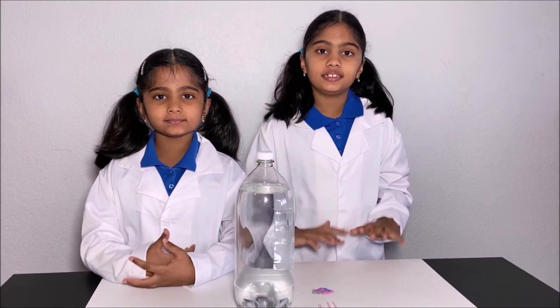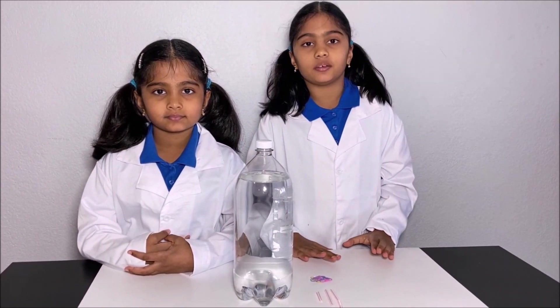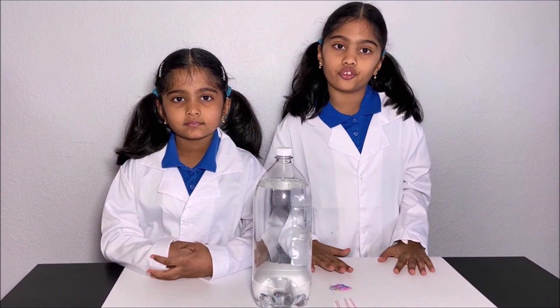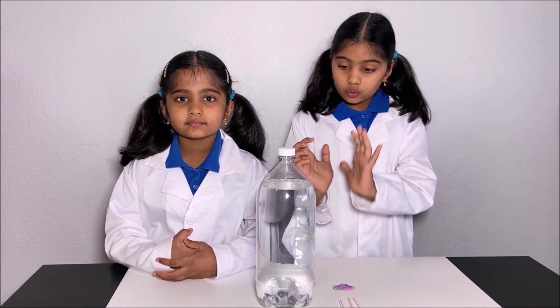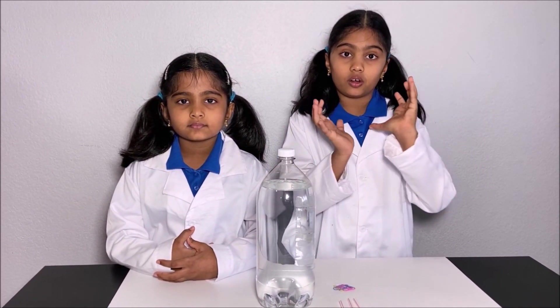Hello everyone! Today we're going to do an experiment to test buoyancy force. What is buoyancy force? Buoyancy force is the upward force on an object which is in any type of fluid. Buoyancy force also helps make ships float on the ocean.